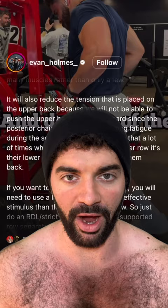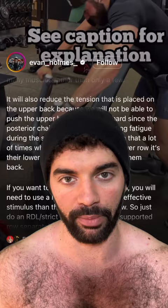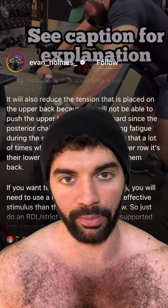And he goes into a big scientific diatribe in the caption about how pull-ups and rows are too unstable. The rows are going to involve too much of the lower back. So you think his back would look really impressive, and this is it.